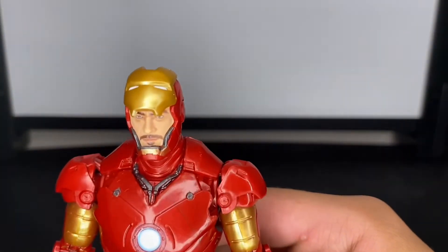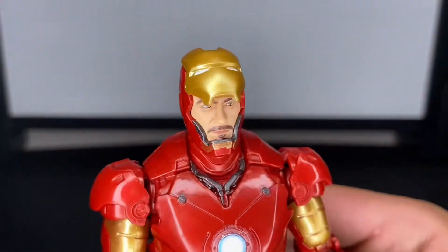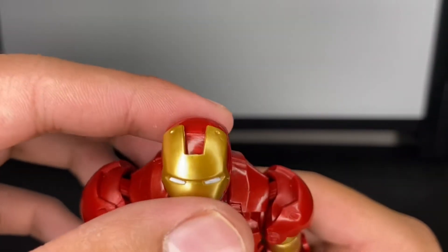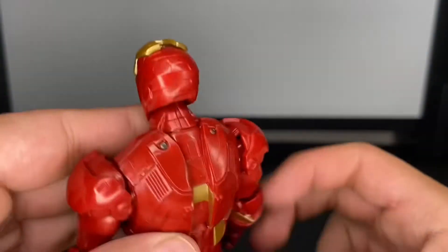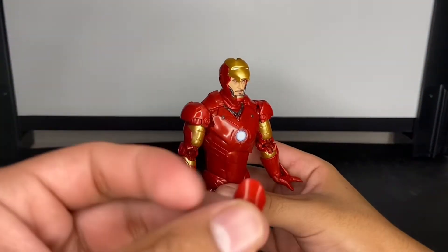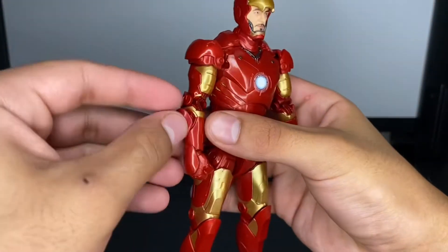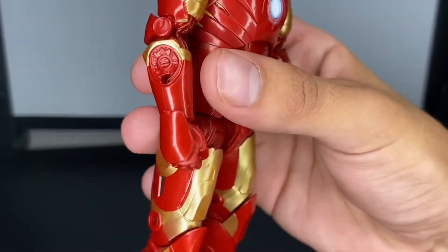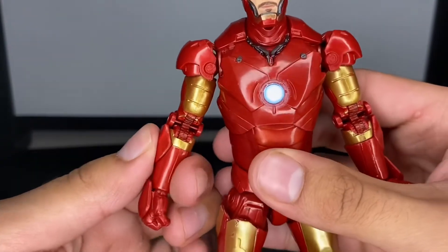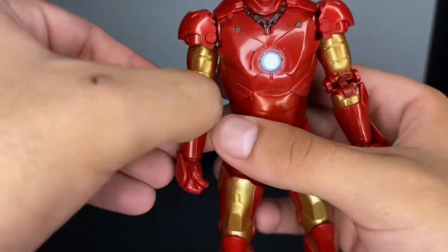Here's the figure with the fisted hand and the repulsor blast hand. Let's get a closer look at the Tony Stark head — I think it looks just like Robert Downey Jr., great detail, even the top of the face plate looks really good. I'm also going to show off the consolidated look where everything is compact and not deployed. There's a little port right here and you just plug it in — goes in there nice and sleek.